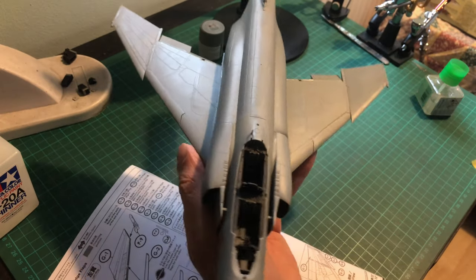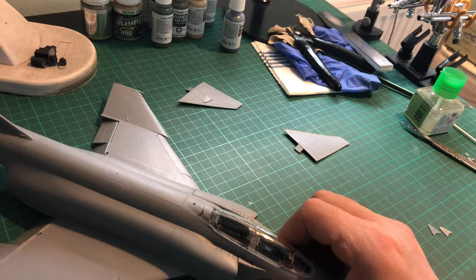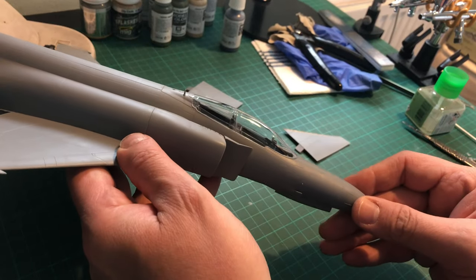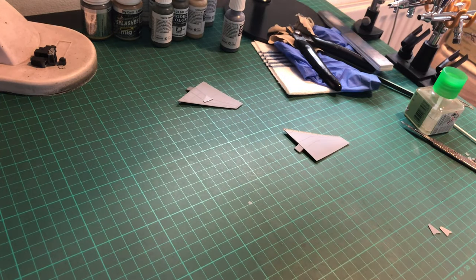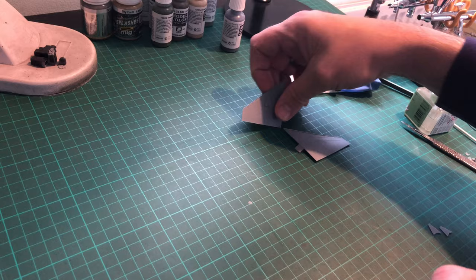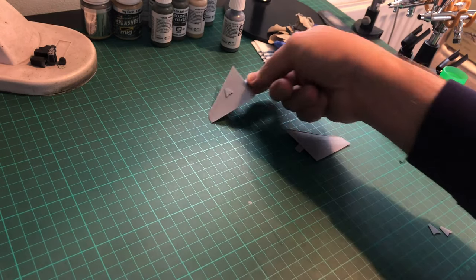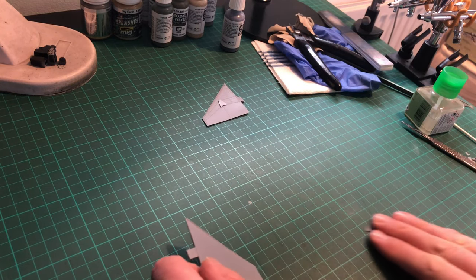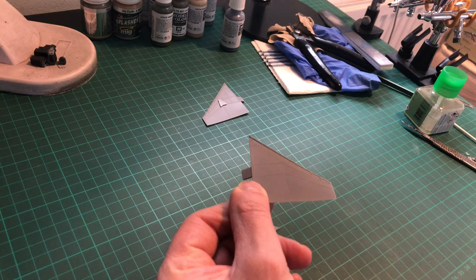That's pretty much the whole main fuselage body done. Now prepping for paint — I've used the closed canopy piece as a mask just so I don't get any spray inside the cockpit. The elevators are all sorted and again, following the instructions, it's very self-explanatory. The next video will be the painting stage. The kit is fabulous, it fits well.